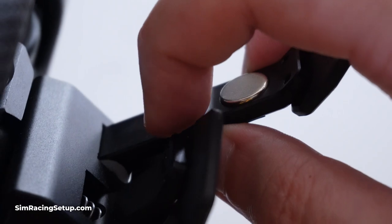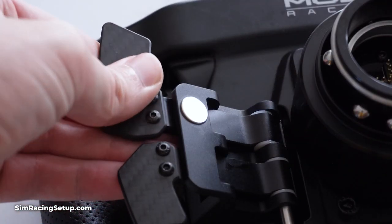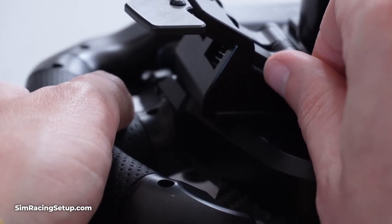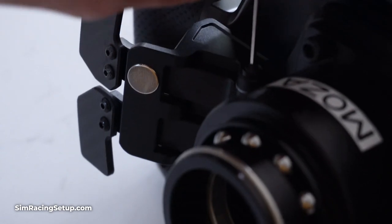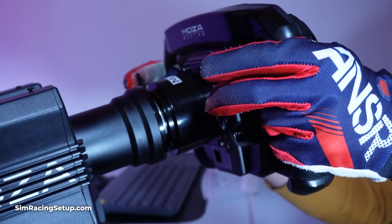Once the pads are installed, we can simply reassemble the shifters. Push the shifter back into place and reinsert the bolt through the shifter, then return the hex screw and tighten it all back up. And that is all you need to do to fix the loud shifters on Moza wheels. Simply repeat that process for the second shifter on the other side of the wheel and you'll be able to sim race in relative peace.